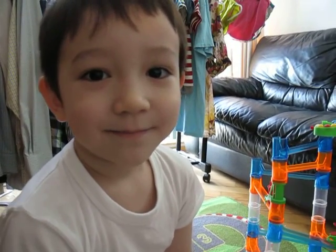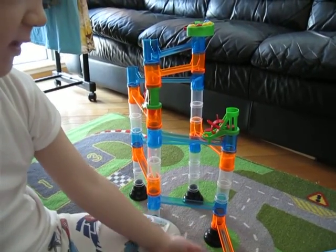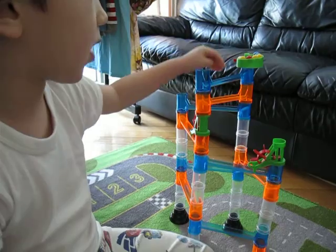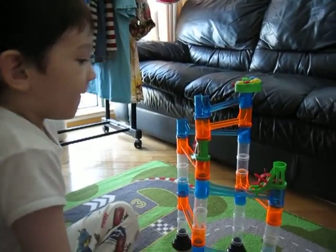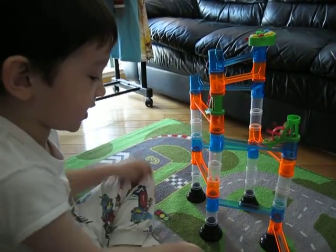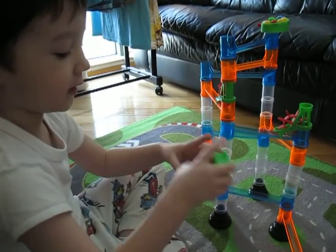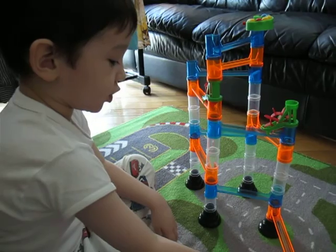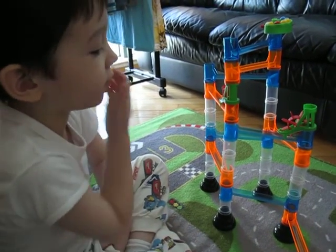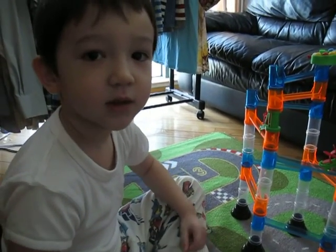The other marble run is different — a lot different to this one because it doesn't have these transparent pieces and you can't see the marbles fall down. And it doesn't have the wheel things, and it doesn't have these same feet down here, and it doesn't even have the launchers. It's also fun for making things, but not so easy to create things.